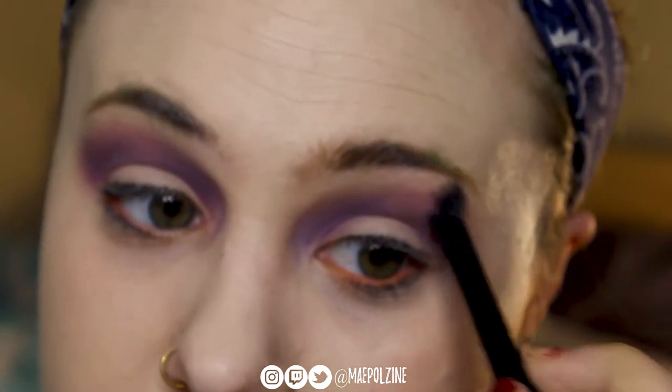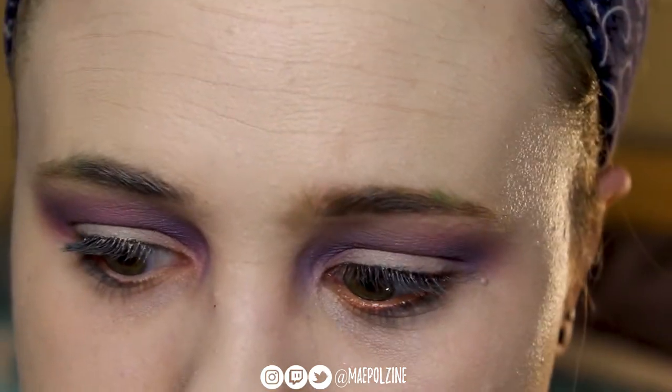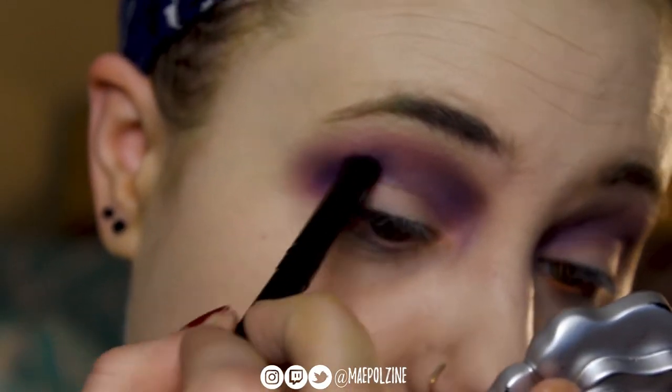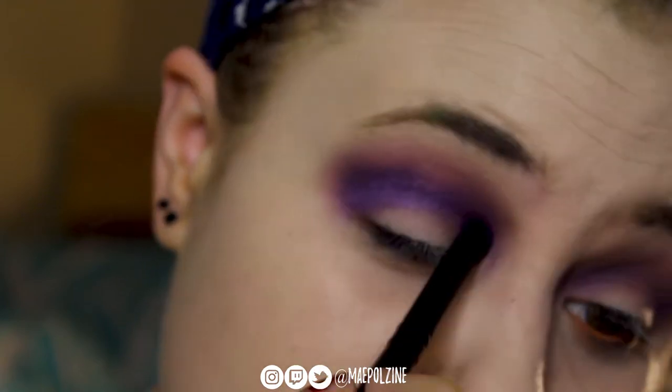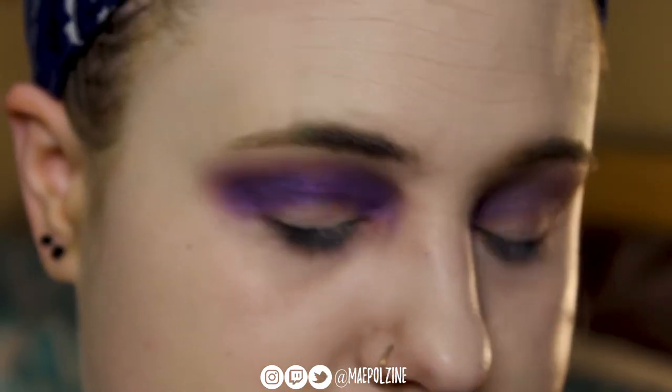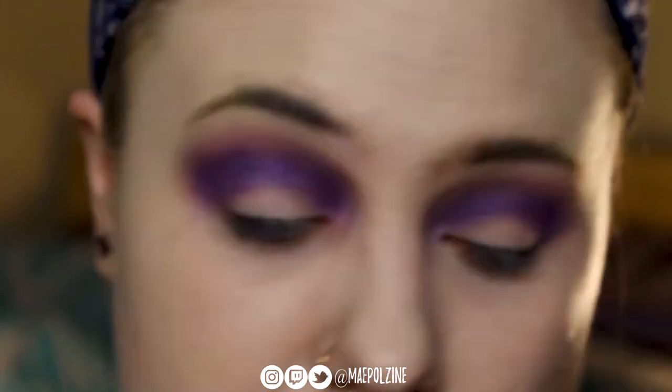Apologies. I'm using a bunch of different eyeshadows — this is a mixture of NYX In Your Elements Air Palette, the Pigment Palace, their shade Majesty from the Modern Royalty Palette, and Urban Decay, one of the Basquiat Palettes for the deeper purple.